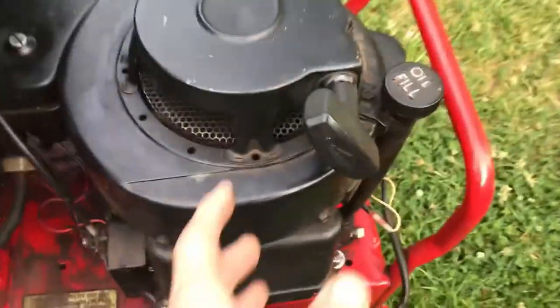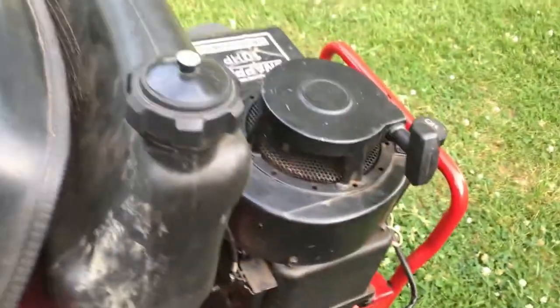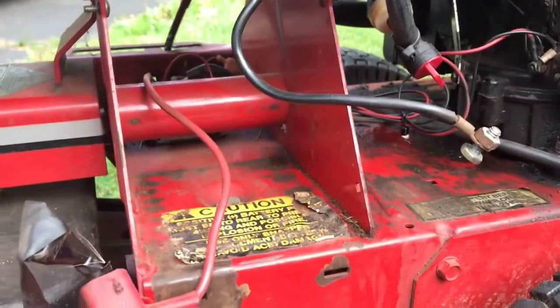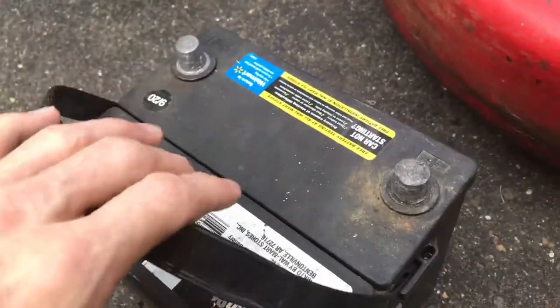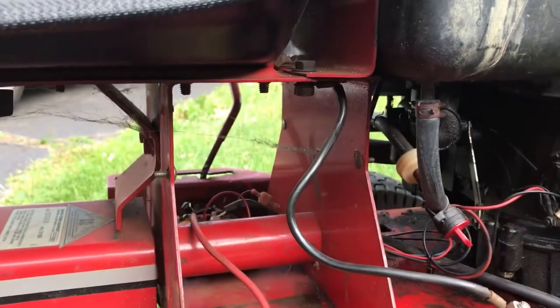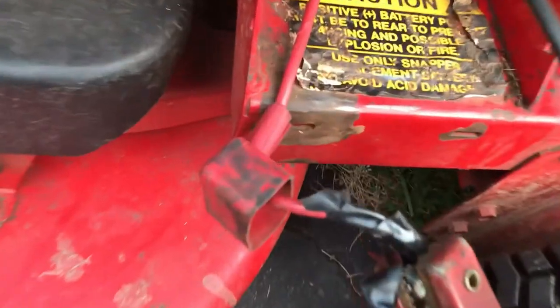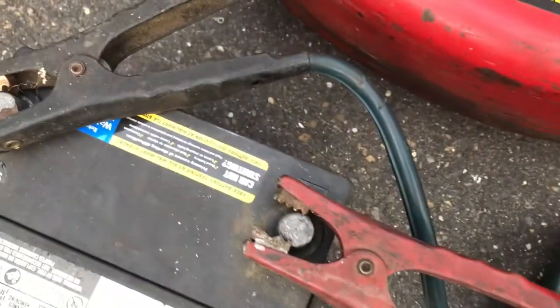This does have a pull start on it, but I nearly dislocated my shoulder the other day trying to start this thing a hundred times. It does have a hookup for a battery for an electric start, so I'm going to use the battery out of my Dodge Dart and some jumper cables. We got a battery hooked up to the right terminals I hope — black to black, red to red, red to positive.